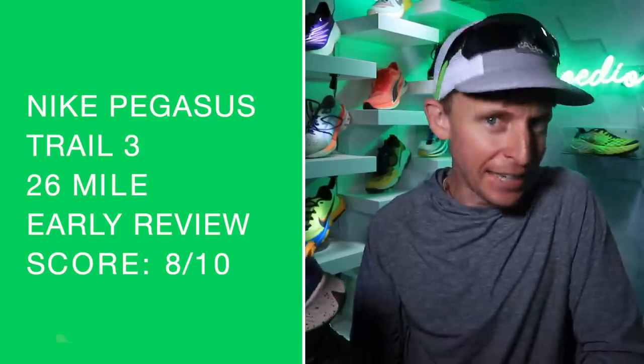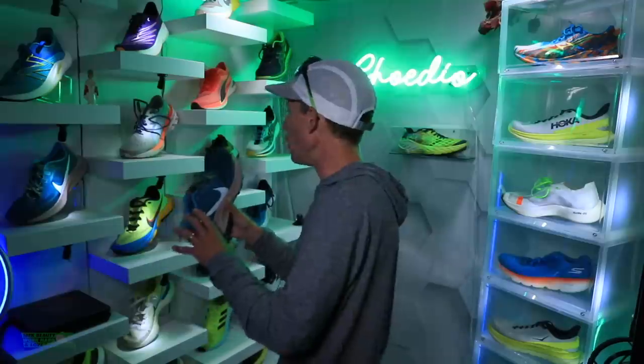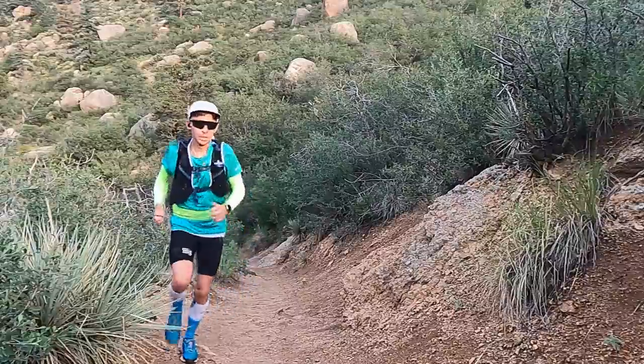8.0 dead even — 8 out of 10. That tells you I'm pretty excited about this shoe. More so than the Wild Horse, which is very, very interesting because I really did enjoy the Wild Horse in 2020. There you have it: 8.0 out of 10.